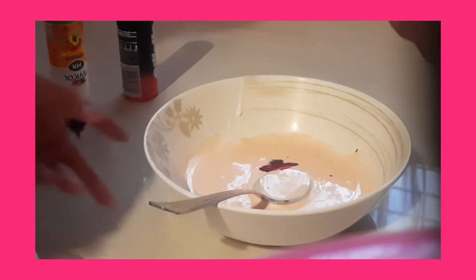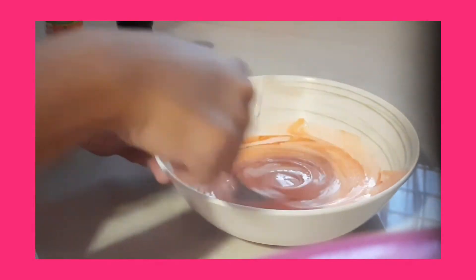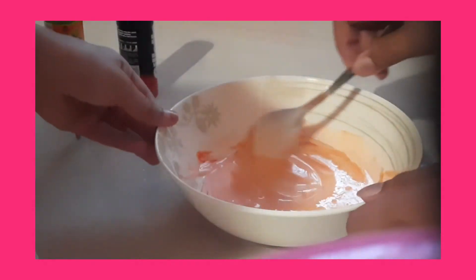I squirted a lot so I think it's gonna be nice. I don't like pastel colors — I like dark colors.